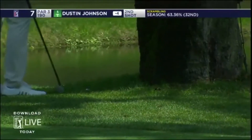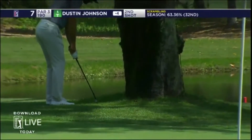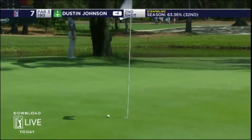What a par on Friday from Dustin Johnson. Check this out, Bob. He takes his sandwich, flips it upside down, stands on the opposite side of the golf ball, goes left-handed, and chips a high, soft one with a little backspin, releases it towards the cup.